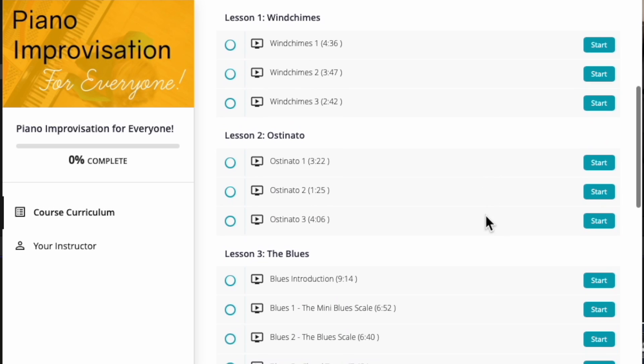Learn to improvise, unlock your creativity and freedom of expression, and have fun doing it. Piano Improvisation for Everyone.